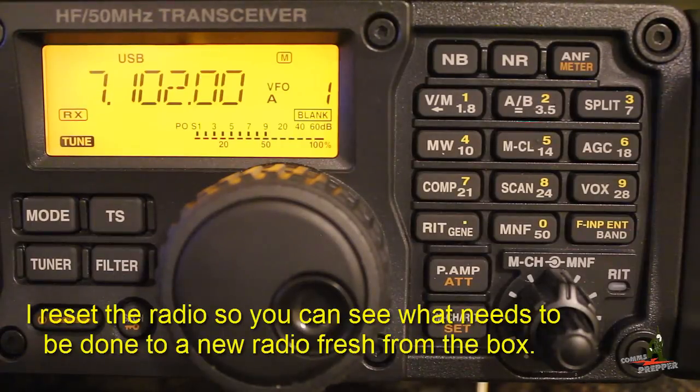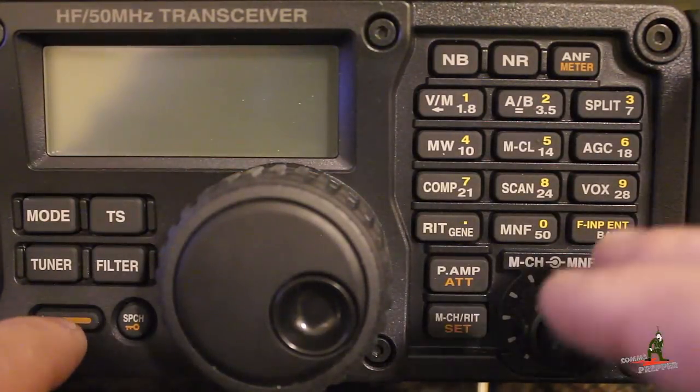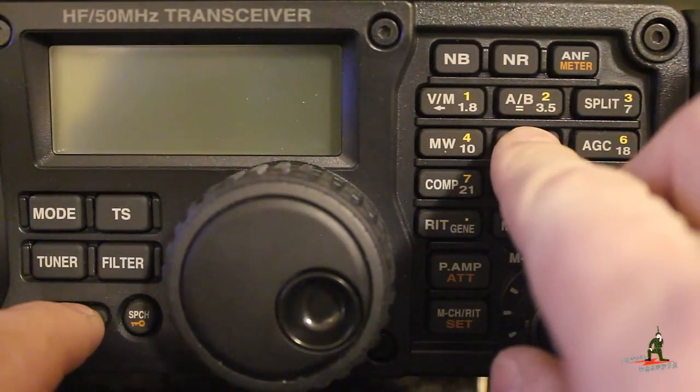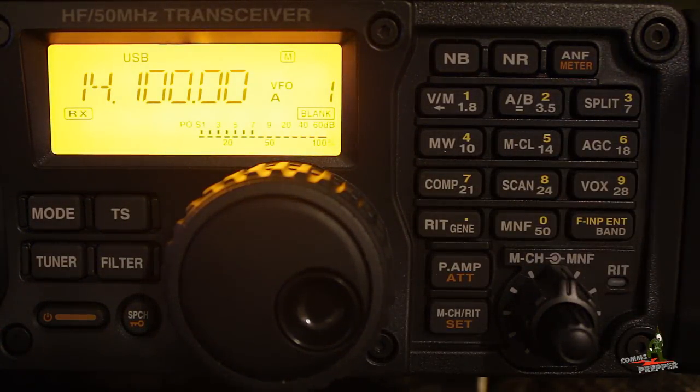What we're going to do is reset this radio to the factory default condition. To do that, turn the radio off, press and hold the band button and the 5 button at the same time, then turn the radio back on, and that clears the radio out. All the configurations in the radio are lost.